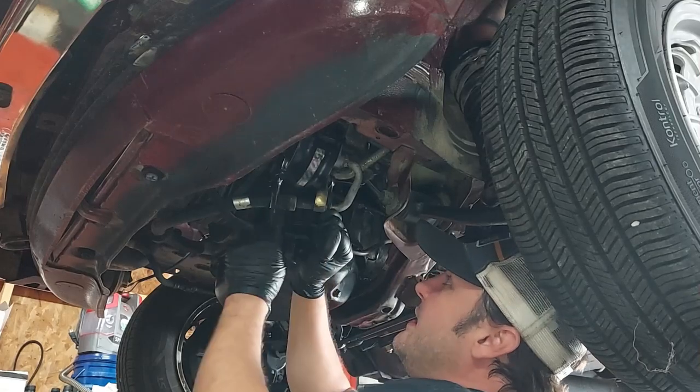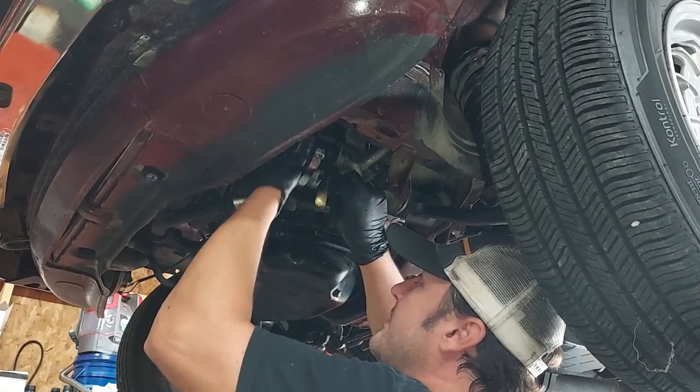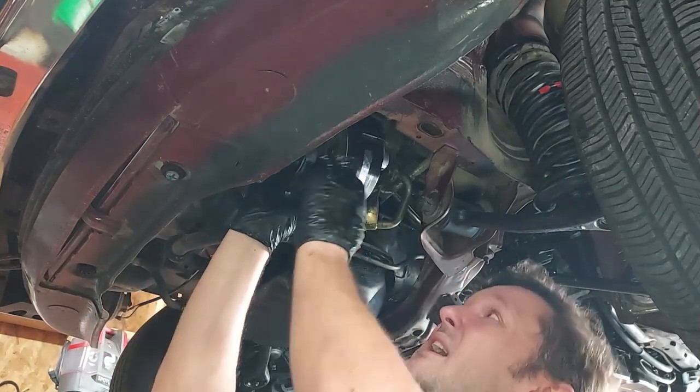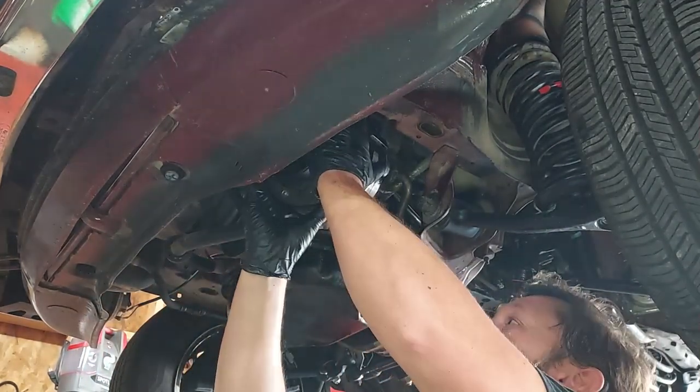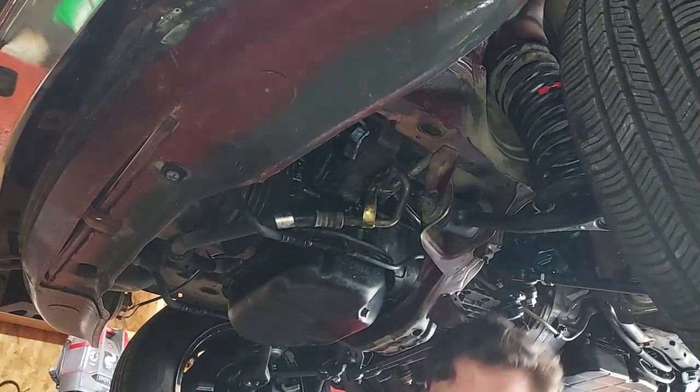There it is. I need to unplug the power cable from the compressor — there we go, and we got her out of here.